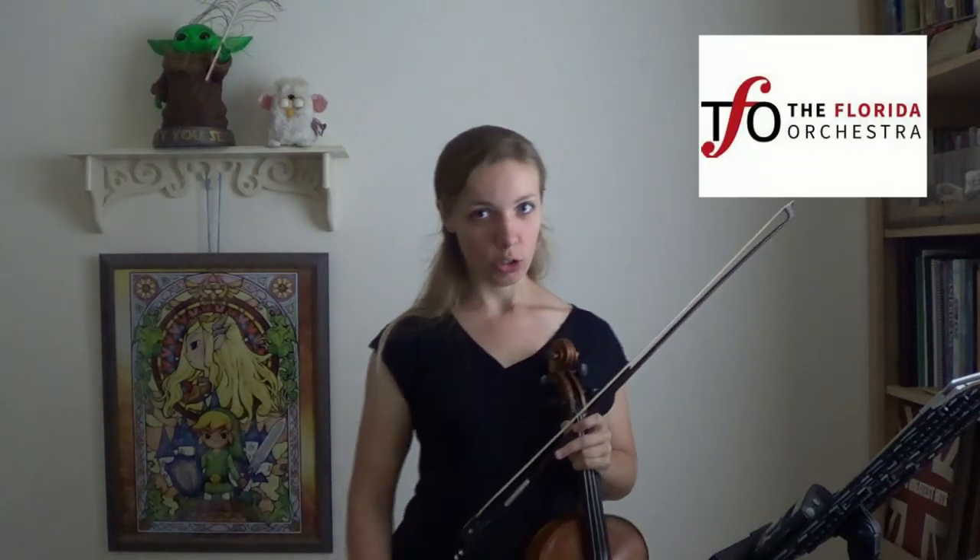Hello everybody, this is Caitlin Springer here with the Florida Orchestra. Now we will be going through our A major two-octave scale.